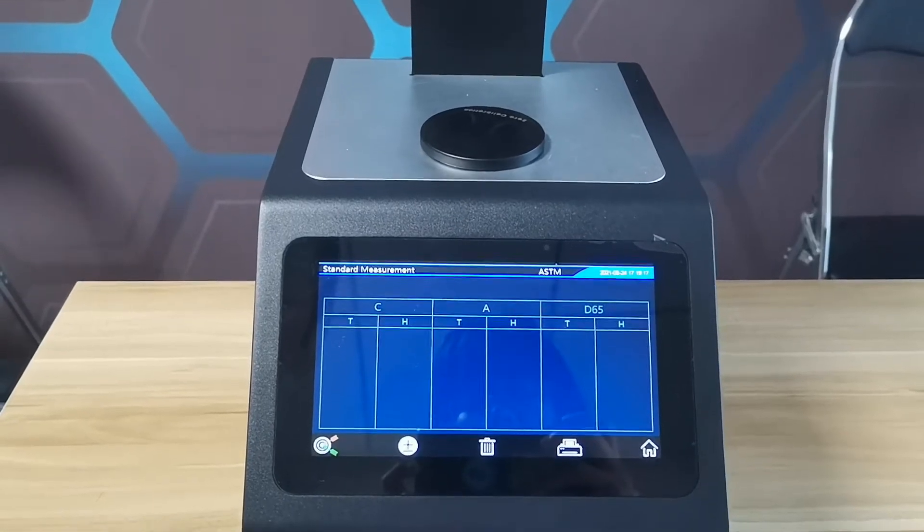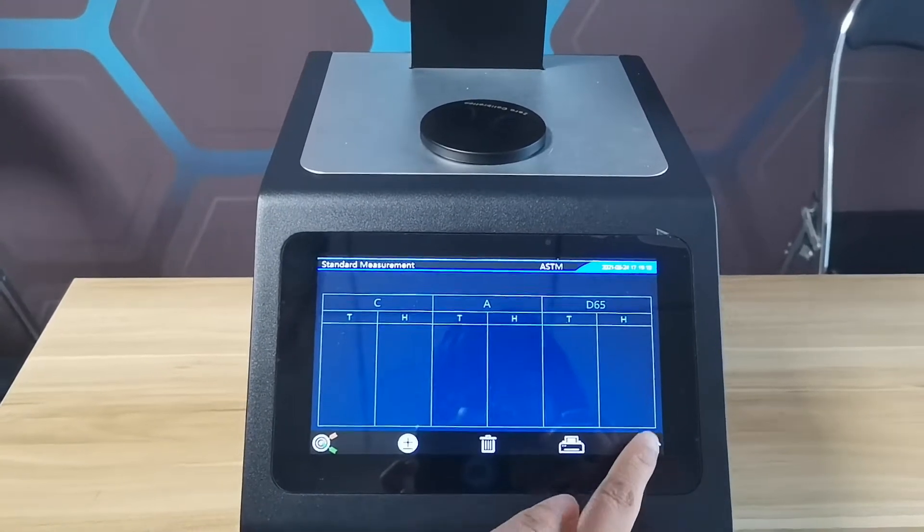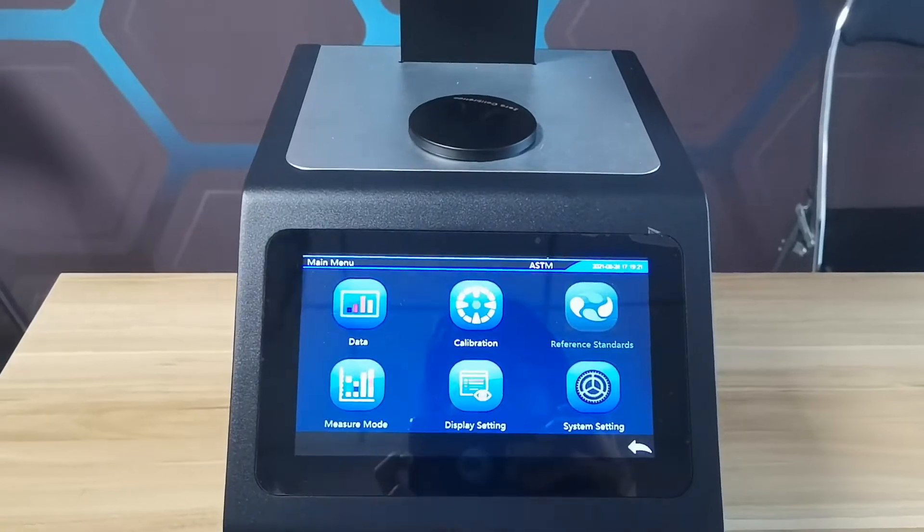This is the standard measurement interface. Return to the main menu interface.